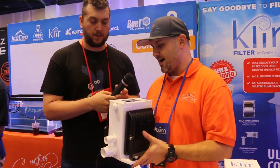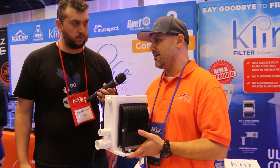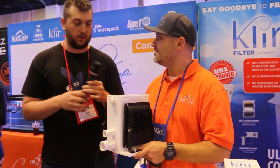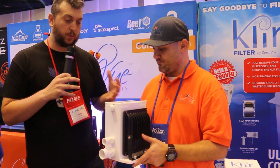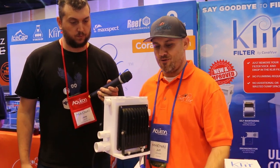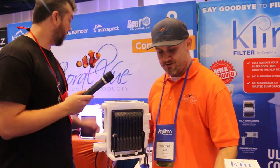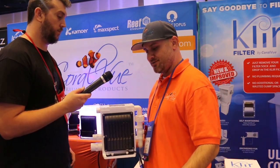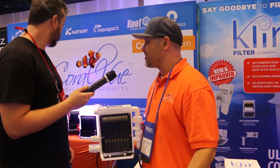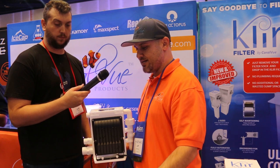Moving on, this is a new product from CoralView — the IceCap algae turf scrubbers. Brand new, they should be available on the site next week and in fish stores everywhere shortly after. They come in three sizes: the small is rated for up to 80 gallons at a retail price of $225; the medium is rated for up to 225 gallons at $290; and the large, which they run at their headquarters in Louisiana, is rated for 350 gallons at $520.